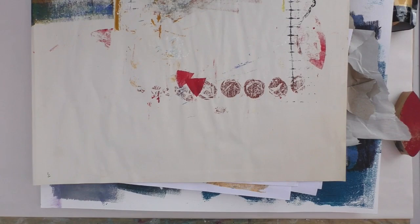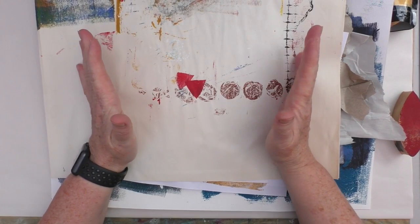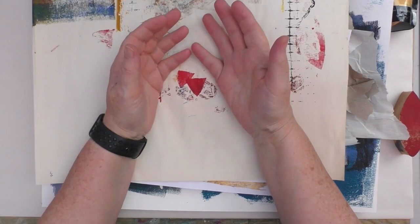Hi, this is Kylie Coo. Welcome to my studio. We're continuing with the August prompt of Recycle, Repurpose and Reuse in the Mixed Media Emporium Facebook group. I'll leave a link to the group below if you're not already a member and would like to join.